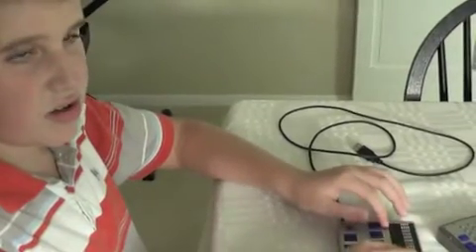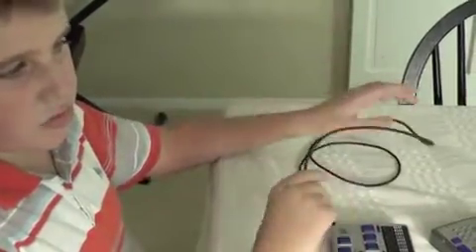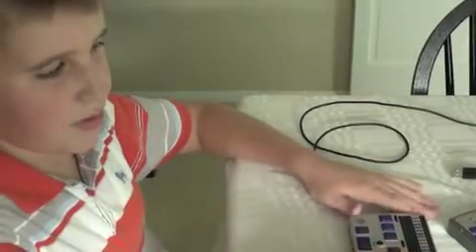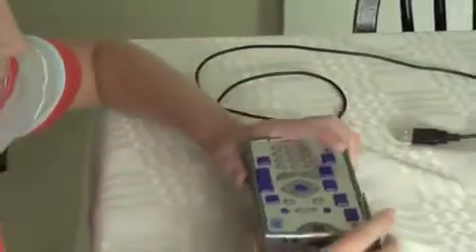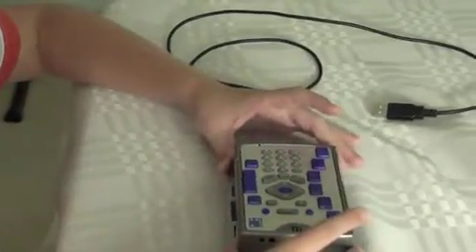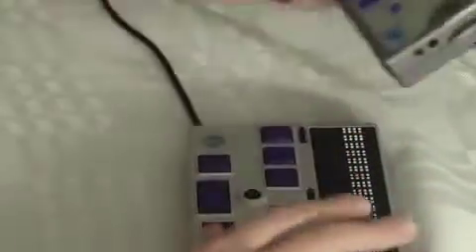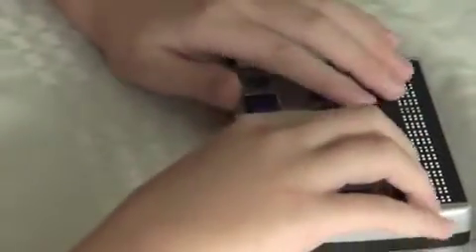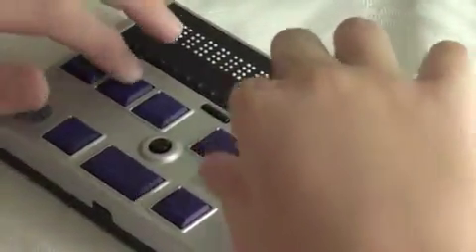It also has Bluetooth and USB — as you can see I have the USB cable plugged in right here. I'll describe the Refresher Braille 18: it is about the size of the Braille Plus. I'll hold the Braille Plus right by the Refresher Braille 18 so you can see how close in size they are — they're about the same weight. The Refresher Braille 18 has two layouts: the default layout, which is with the Braille cells furthest away from you, and the alternate layout, which is with the cells closest to you.